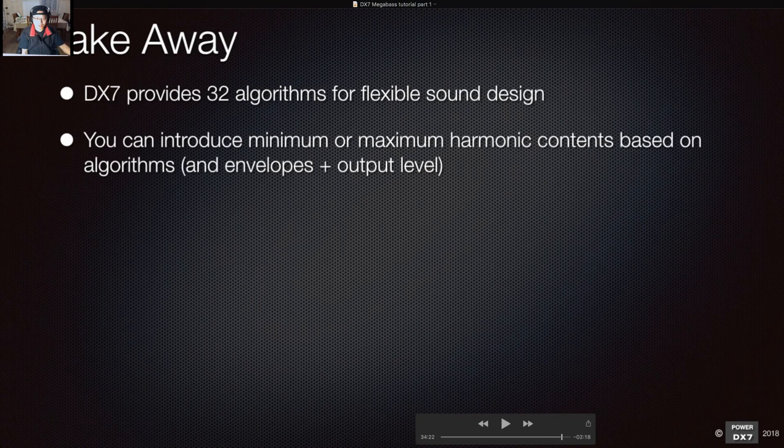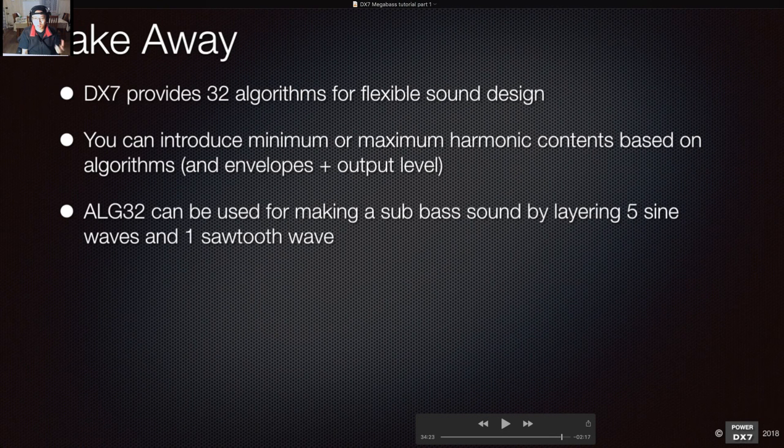You can introduce minimum or maximum harmonic content based on algorithms. Algorithm 32 can be used for making sub bass sound by layering five sine waves and one sawtooth wave. If you don't want to introduce the sawtooth wave, you can turn off the feedback — put it to zero — and you just have a pure sine wave sound. Press button eight to access feedback and set it to zero.